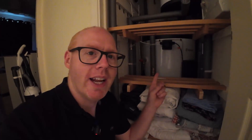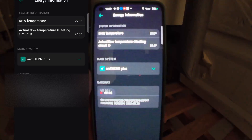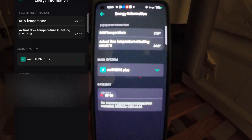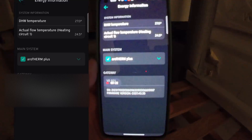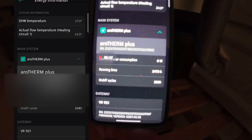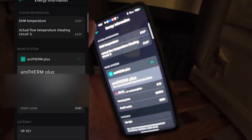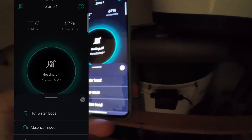If I go into my system view, you can see that after a couple of showers this morning, the domestic hot water temperature is currently showing 27 degrees. The heat pump should just be on idle, consuming around six watts when it's doing nothing. The temperature probe in this cylinder — like most cylinders — is in a pocket about a third from the bottom.